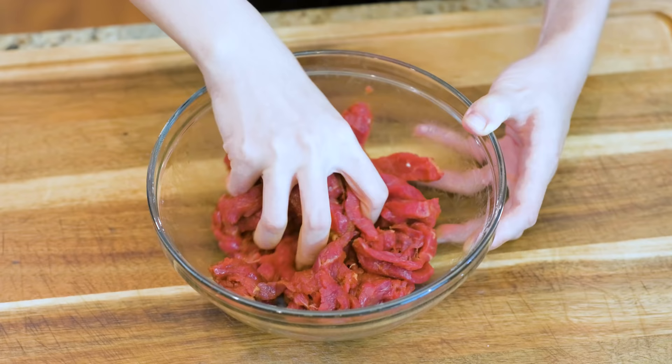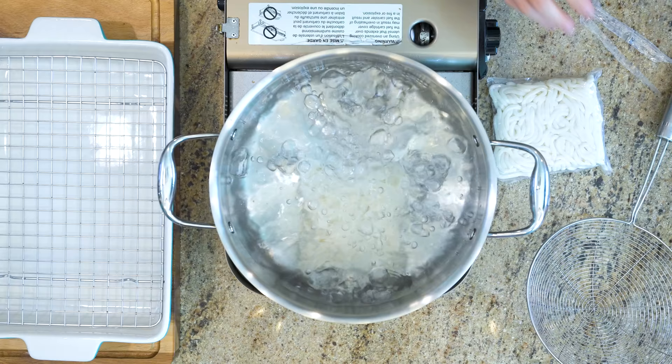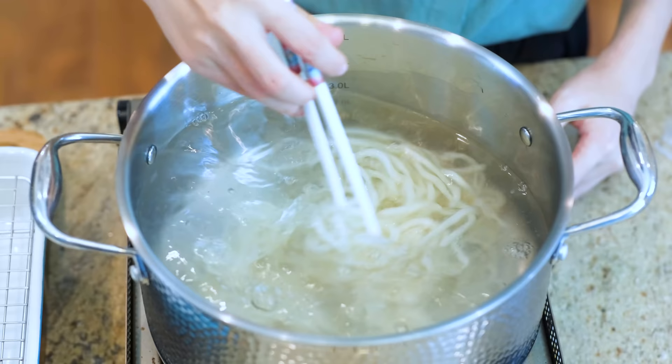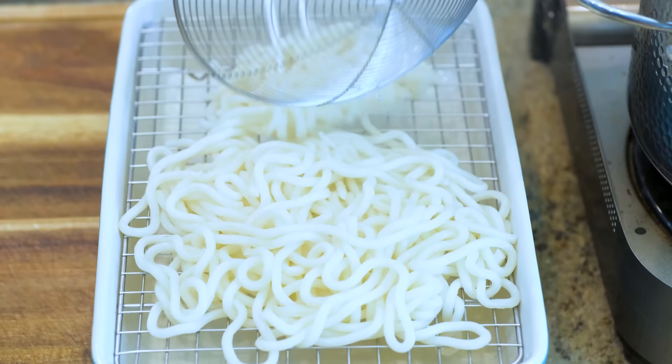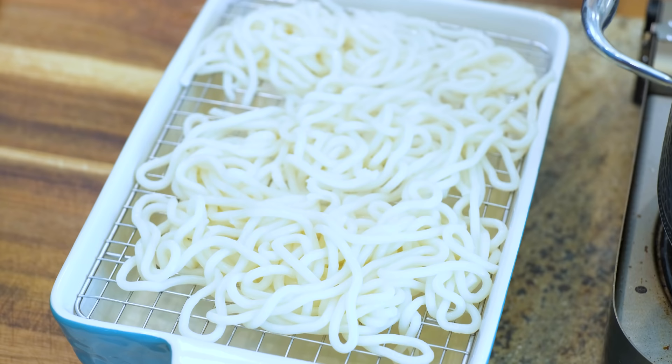Next, we're going to prepare the noodles. Udon noodles are very thick and they come in a package that is compact and really tight. To loosen them up, you have to drop them in boiling hot water and gently stir. In a couple of minutes they should be nice and loose. Immediately remove them from the water and spread them on a rack. The rest of the heat will evaporate the excess moisture — this is important because we don't want soggy noodles.